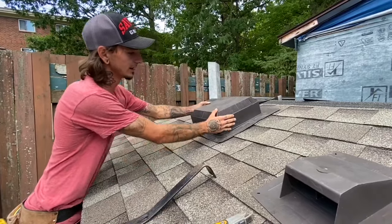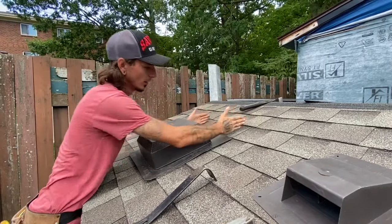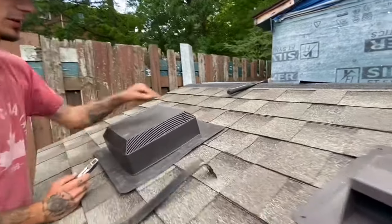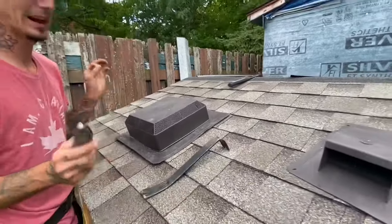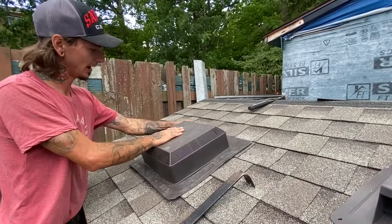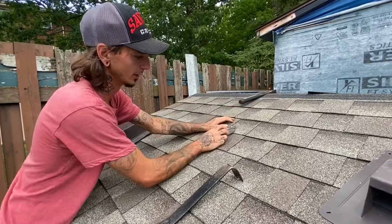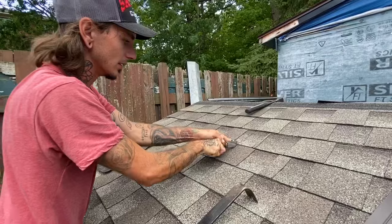Our vent's going to lay like that. We're going to pull our vent down to the row below so we can see where our cuts need to be. We're going to take our knife and mark it like so. If you zoom in, you can see where I marked the shingle. We're going to lightly move the vent over about a quarter of an inch — that leaves a little bit of gapping on the sides so your shingles aren't pushing up tight against the plastic. We're going to do the same thing on the other side, then come from these lines up to the top of this shingle, straight up, find where you're going to cut in, and cut straight down.